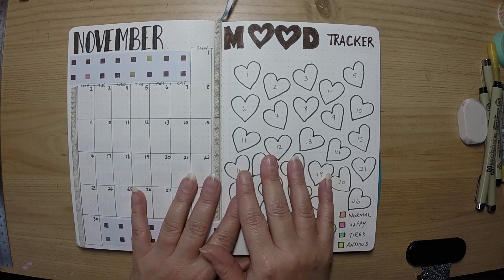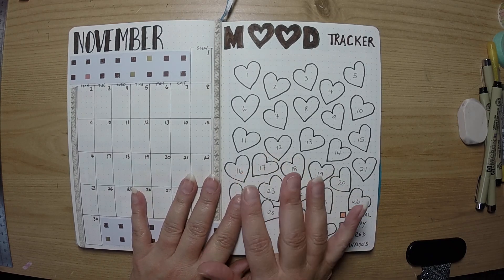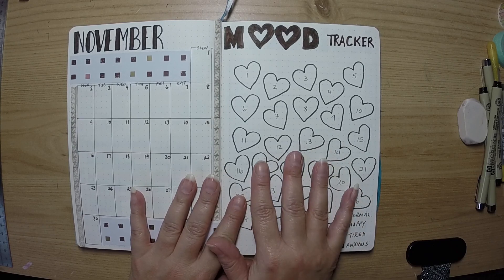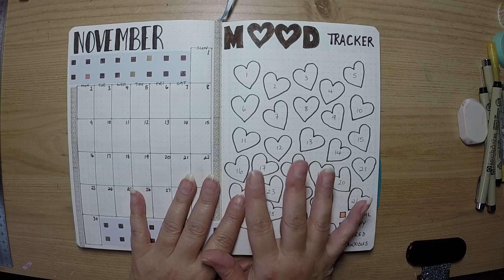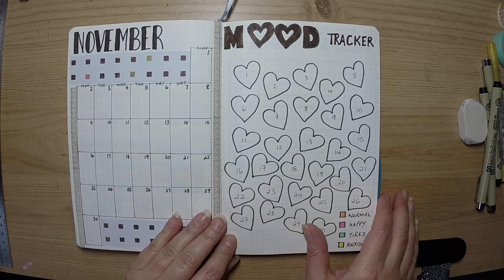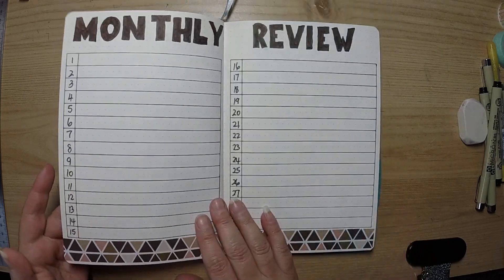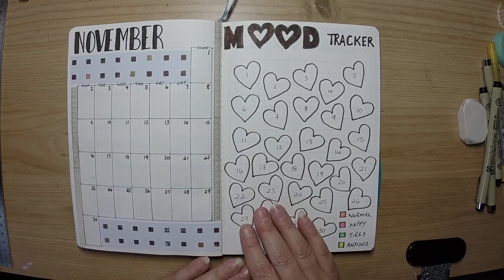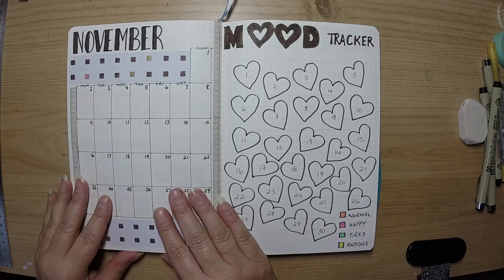Hi there, welcome back to another video. I've now completed the setup for all of my monthly and weekly spreads for the month of November, so I thought I'd give you a quick look through whilst everything's blank, and obviously all the pages you can see them for what they are.